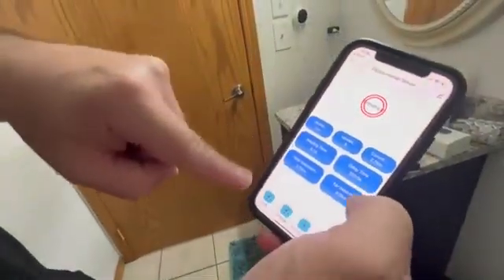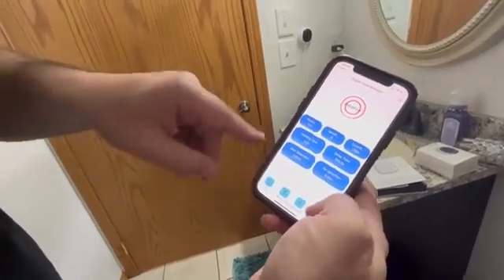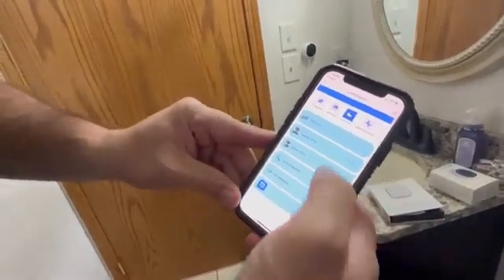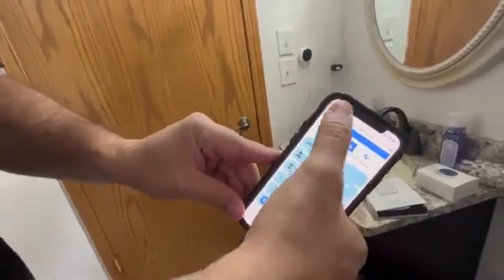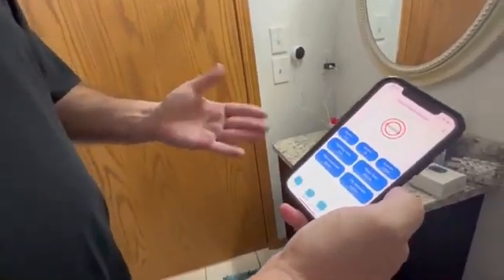So you can set the sensitivity levels on here. You can link your devices, log everything. There are all kinds of different settings you can do — delays, detection levels, the rooms that you want. Just tons of cool stuff and all kinds of options. It's a cool product.